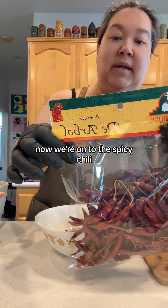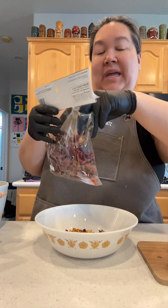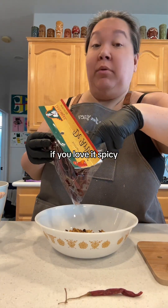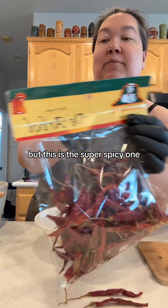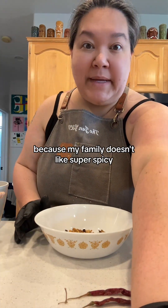Now we're on to the spicy chili — the árbol. If you don't like it spicy, maybe leave it out or do one or two. I'm going to do two. If you love it spicy, go crazy — put four, five, six, however many you want. But this is the super spicy one, the one that's going to make it spicy. I'm going to put in two because my family doesn't like super spicy.